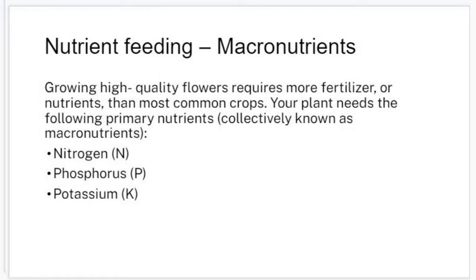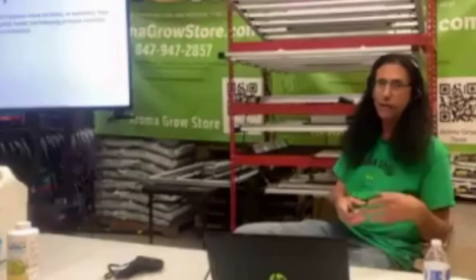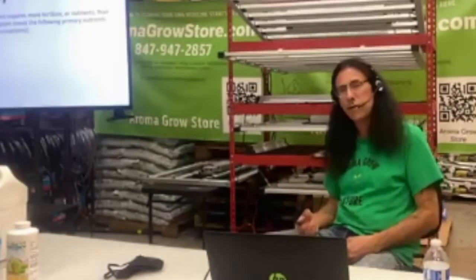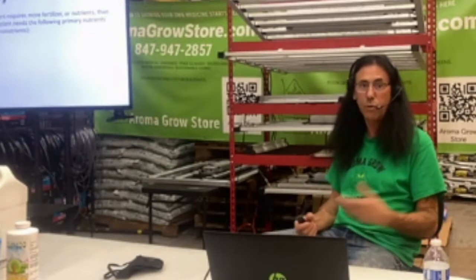Nutrient feeding. We have our macronutrients, which is our NPK — nitrogen, phosphorus, and potassium. Growing high-quality flowers requires more fertilizer and nutrients than most common crops. Depending on the lights you're using, that may also make them need even more than the normal charts. With high-powered LEDs, plants go through photosynthesis a lot faster, so they're requiring a lot more food. That's why we're going to teach you how to read the leaves and know what the plant needs.